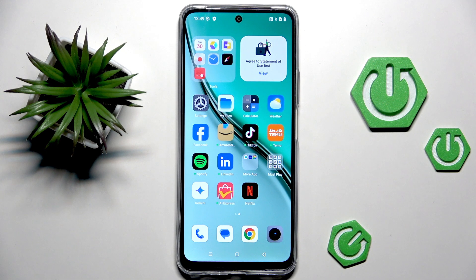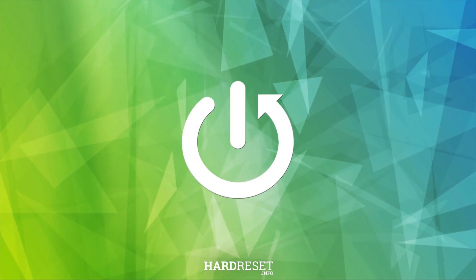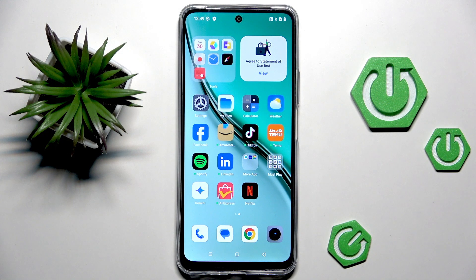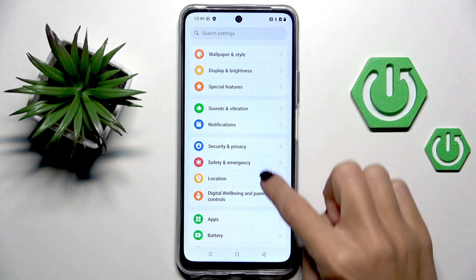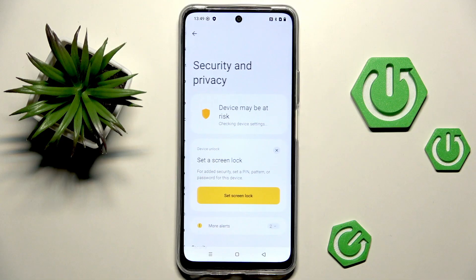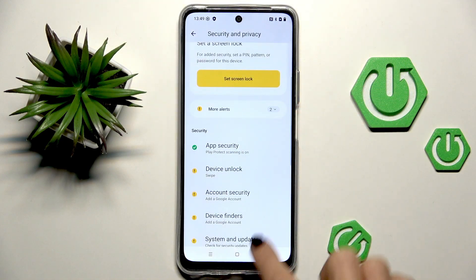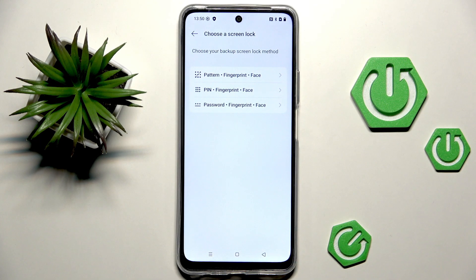Good morning guys. In front of me is the Realme P3 Light 5G, and let me show you how to add a fingerprint to this device. First, open Settings, then find and select Security and Privacy, then go to Device Unlock and select Fingerprint and Face ID.